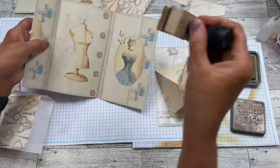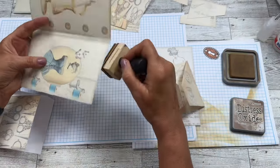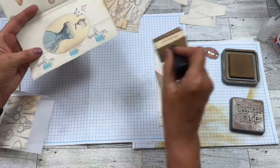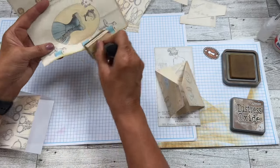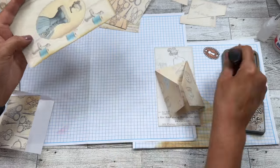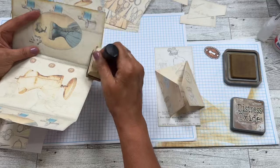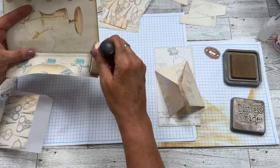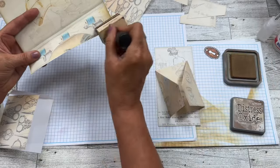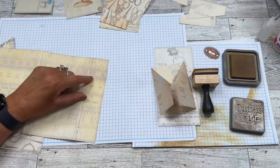I'm going to go around these edges real quick on the main piece. Since I didn't get to watch Carla's video — she does demo it herself, and since she created it I'm sure it is the way she designed it — but we always make it our own, right? I'll do the same thing on the back here.